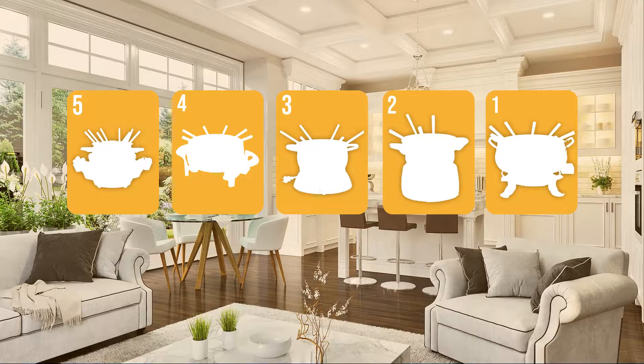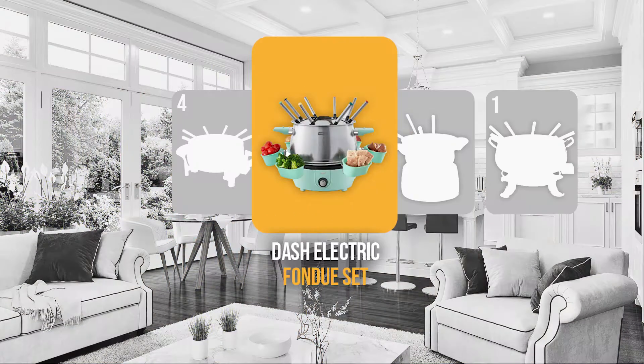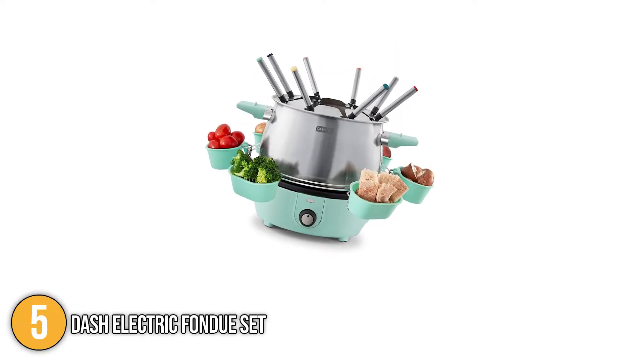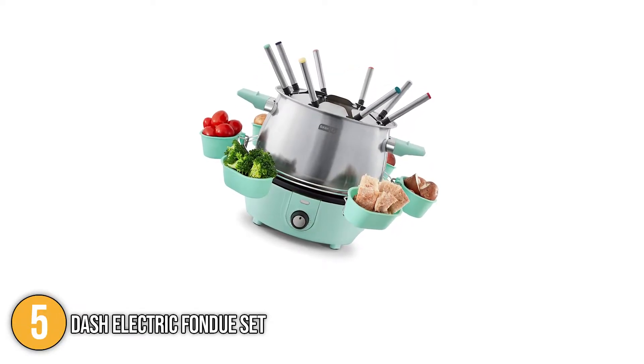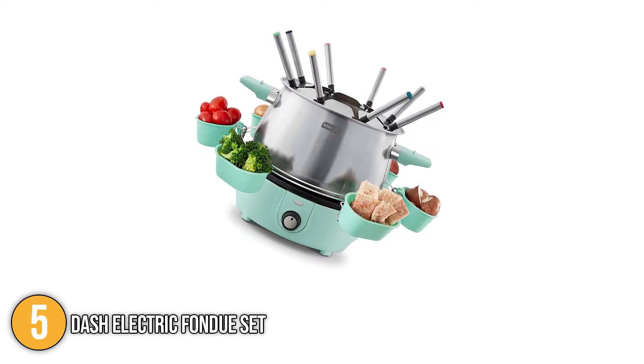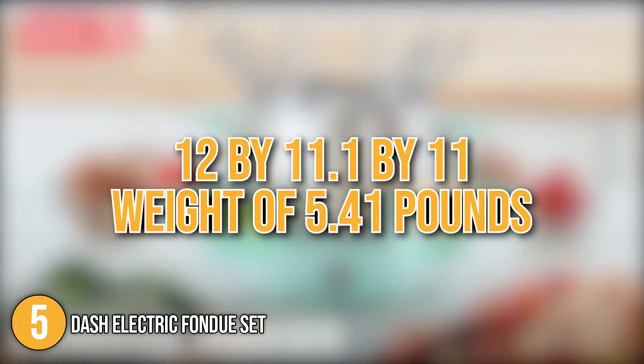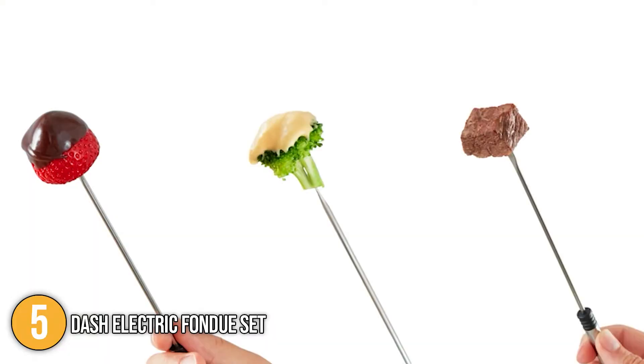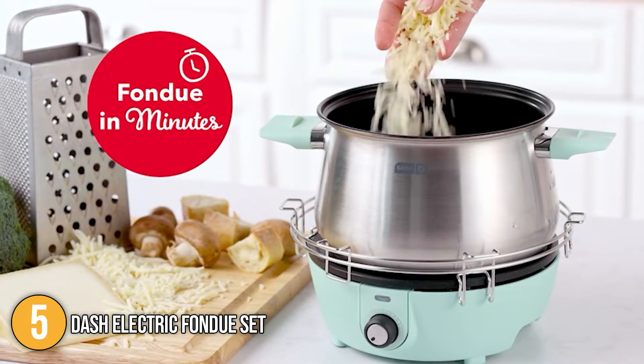Coming in at number 5 on our list is the Dash Electric Fondue Set. It is a must-have for any fondue gathering, letting you prepare the best savory and sweet fondue feast. With dimensions of 12 x 11.1 x 11 inches and a weight of 5.41 pounds, it boasts a compact design, making it a fantastic addition to your kitchen arsenal.